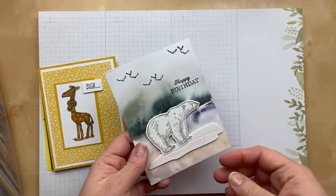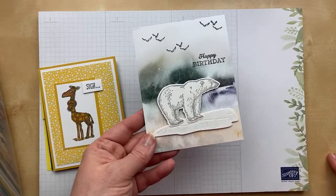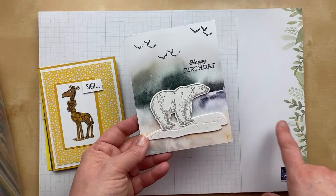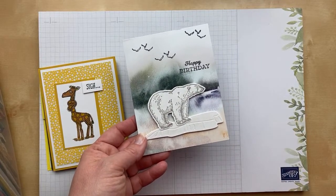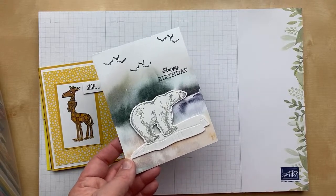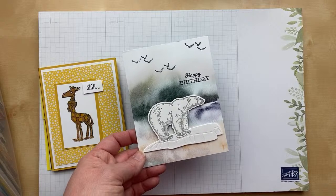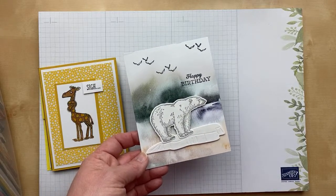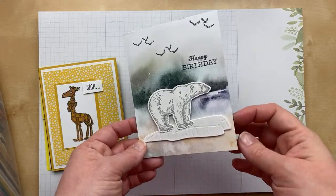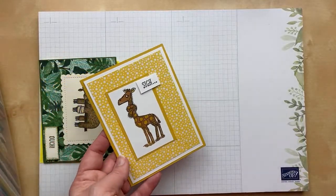Next card is from Maya Galentine. She used the polar bear — I love this bundle. It was from the July through December catalog, the winter one, but she paired it with the 'Beyond the Horizon' designer paper from the January through June catalog. I love this paper — it works for so many things. I never thought about it for winter, but this looks fantastic with the polar bear. I love it so much, Maya. Thank you for sending in your card.